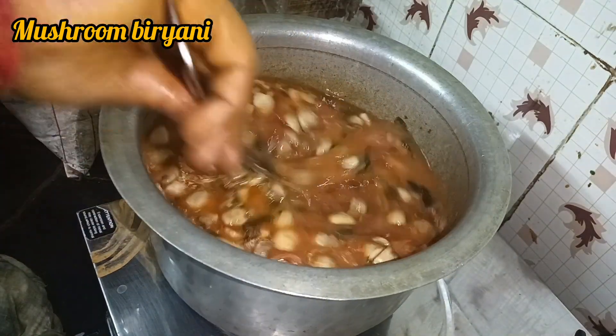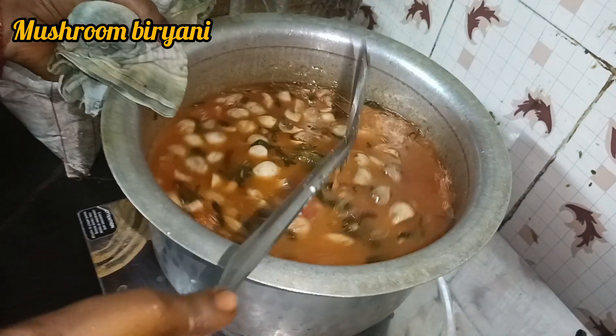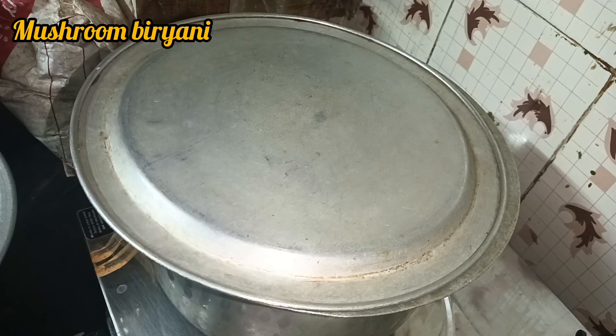I put the mushroom on the ground and I got it. We mixed for half an hour and made the mushroom on the ground. We put the mushroom on the ground. All the mushroom put in the ground.